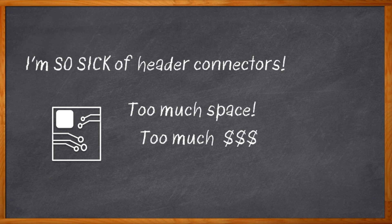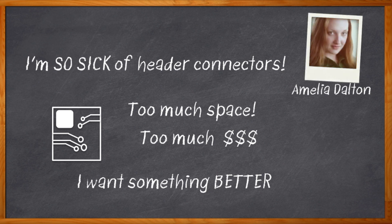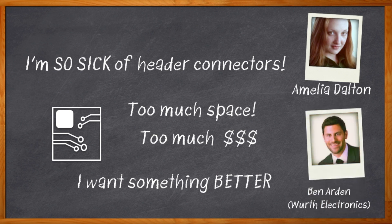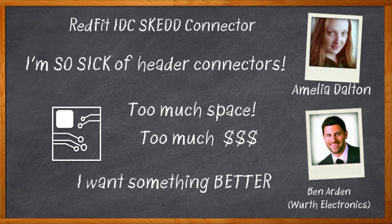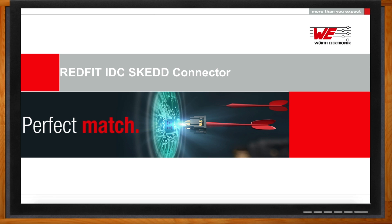It would be really nice if there was a simpler, cleaner, leaner solution for plugging something like a ribbon cable to my board without all that overhead. Guess what? It turns out there is. I'm Amelia Dalton, host of Chalk Talk. Today, my guest is Ben Arden from Worth Electronics, and we're going to talk about RedFit — a slick connector solution that plugs right into via holes on my PCB. This is super cool. Let's check it out. Don't forget to click that link for more information about RedFit connectors from Worth Electronics.